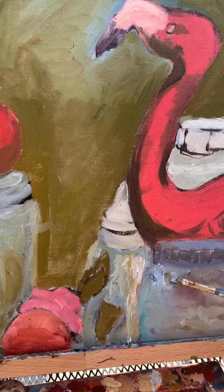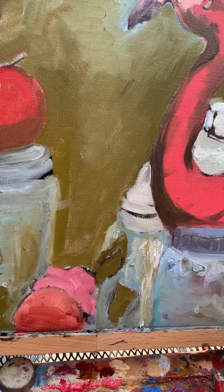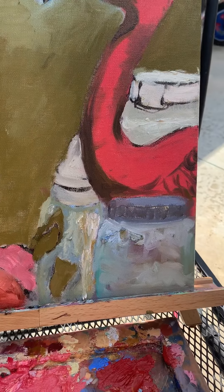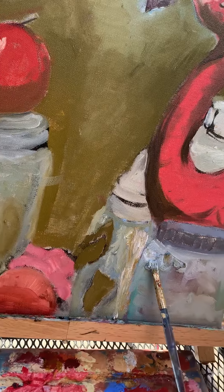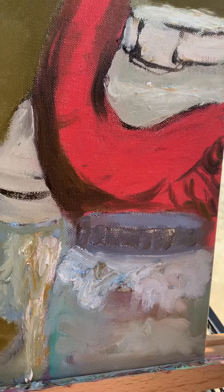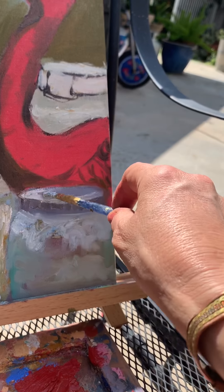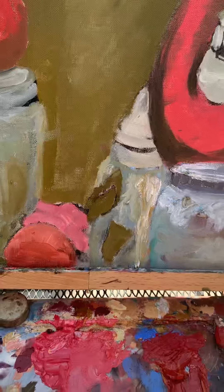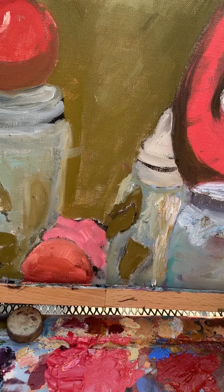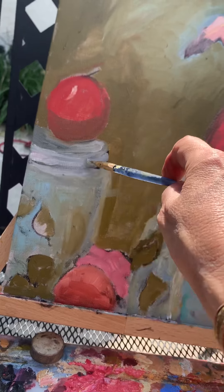Okay, now I think what I have to do is — this particular jar has kind of a brownie yellow color to it, like that one right behind the flamingo. So I have to figure that out, which is kind of here, and so we're going to do some of the brown-yellow stuff here. A lot of times it's just experimenting and deciding what's going to define one form from another and how you can unify it. I'm just going to do like that, and that will be the background color. Then I'm just going to take some straight-up white and hopefully this works out.